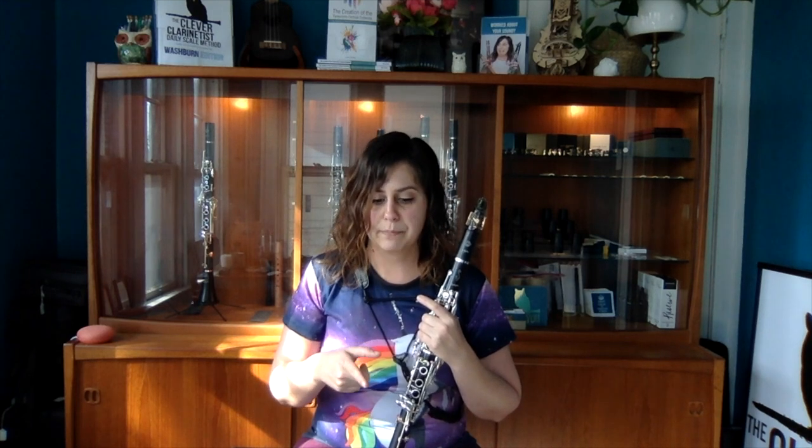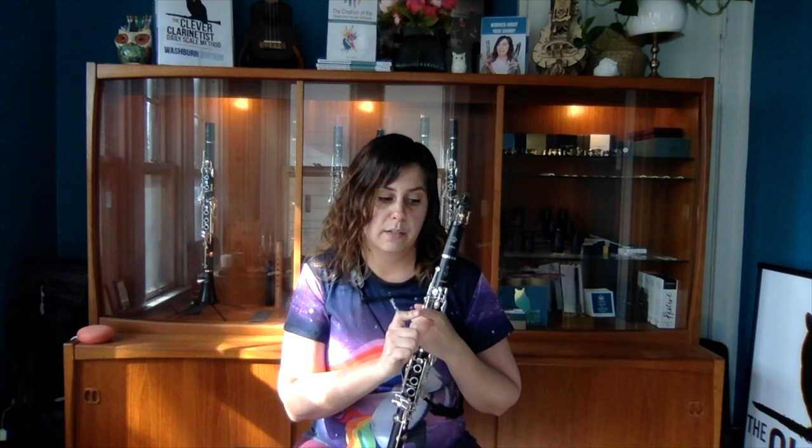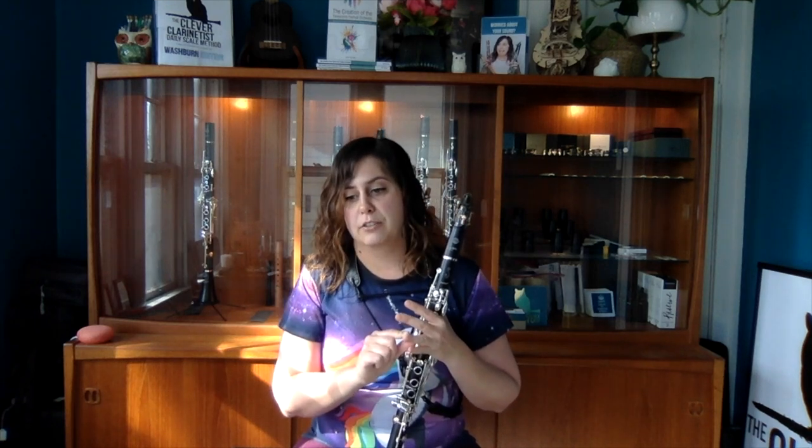We're not going to talk about the manufacturing process — there are tons of videos out there. D'Addario and Company has a beautiful video about their manufacturing process, and I'll be featuring their cane reeds today. We're going to talk about how to know when it's time to step up in strength to a harder reed, how to go about trying new reeds, what to listen for, and we'll also try some synthetic reeds. I'll also talk about reed maintenance and care.